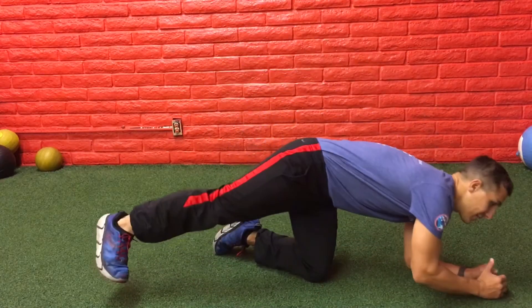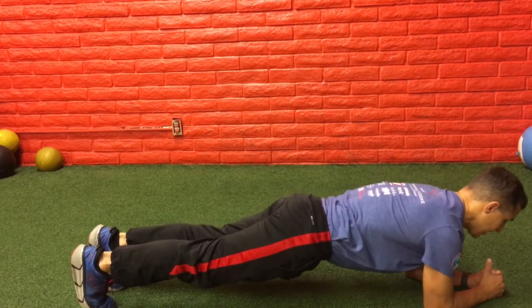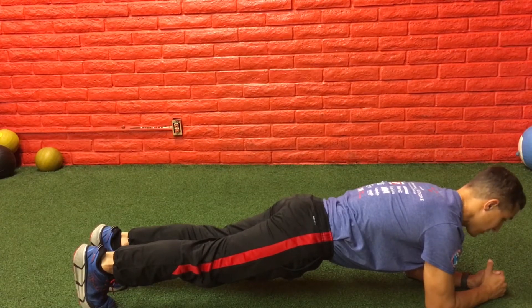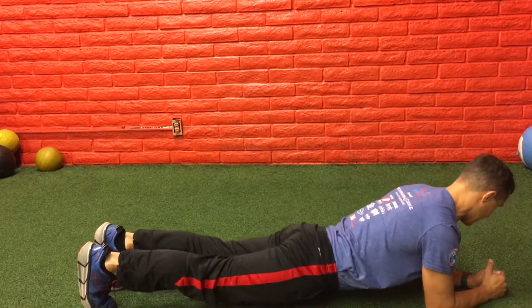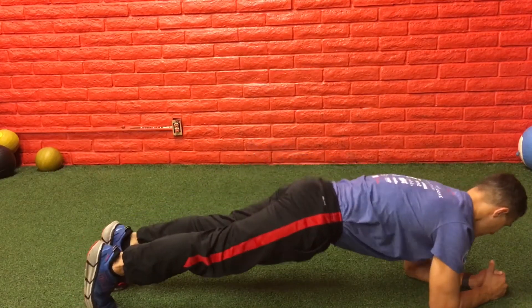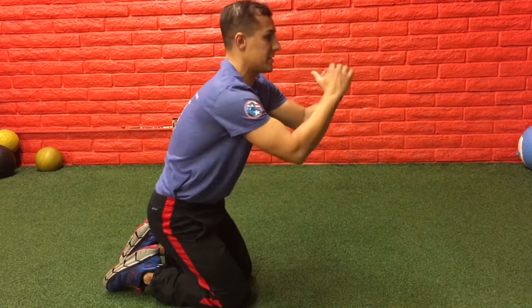The first one we're gonna do is the regular plank. Keep your back straight — you want to be looking over your hands. Hold it straight. Try not to sag, and try not to bring your butt up too much. Keep it nice and straight, looking at your hands.